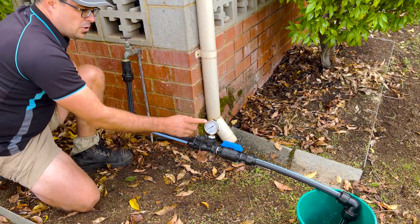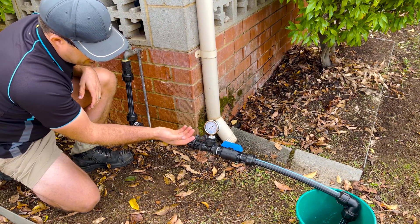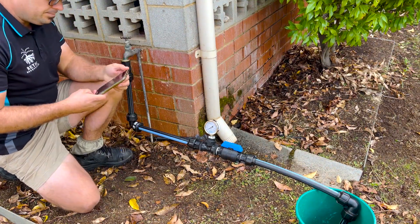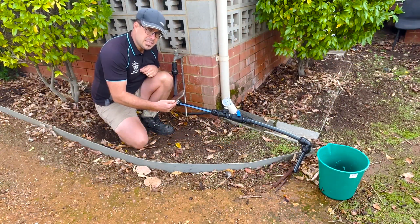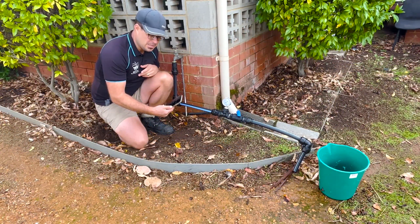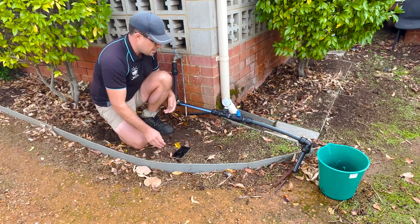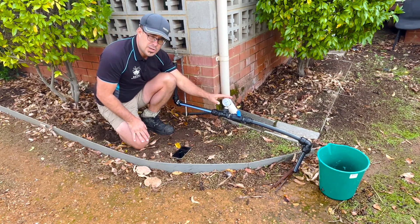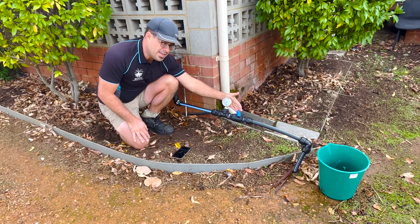Now in a minute we'll show you a close-up of the pressure gauge working. This pressure gauge reads both PSI and kPa. We're going to use kPa because that's the unit of measurement used in Australia. You're going to need a stopwatch for this part, so pull your phone out of your pocket and get your stopwatch ready. We're going to turn the tap on full bore and then set this pressure tester to 200 kPa using this tap here.